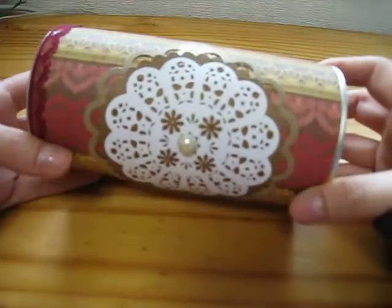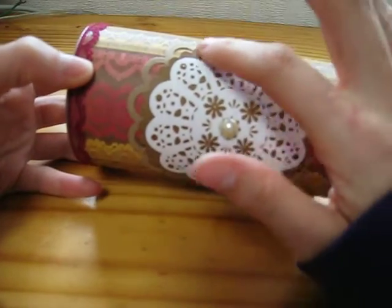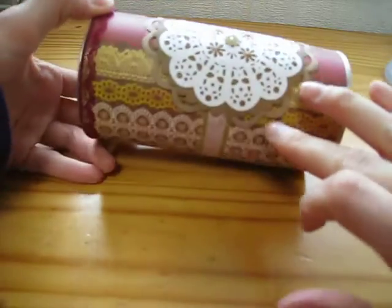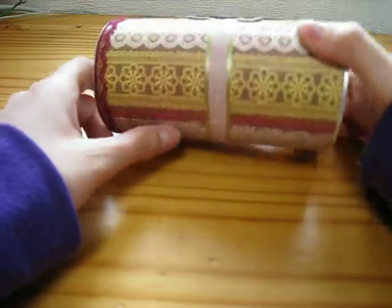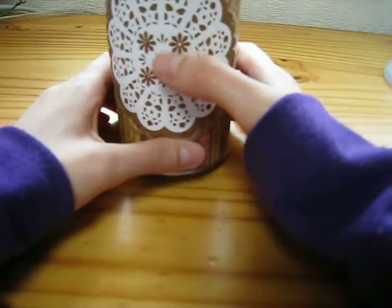I had this canister that somebody gave me — I think there were some cookies in it. It was in a package and then it was in the canister, so I kept the canister. I just did something really simple to decorate it for sending in the package. I had this doily and used my scallop nestabilities to cut that around there, and then I did an open scallop doily with my MFT die on the back. In between I added washi tape — some silver and then pink with polka dots. Really simple, and there's some stickles and a big bling in the center.